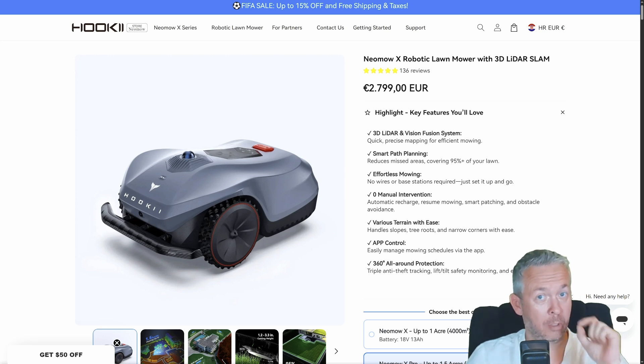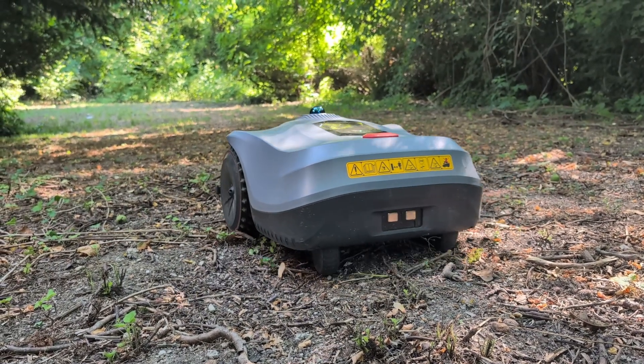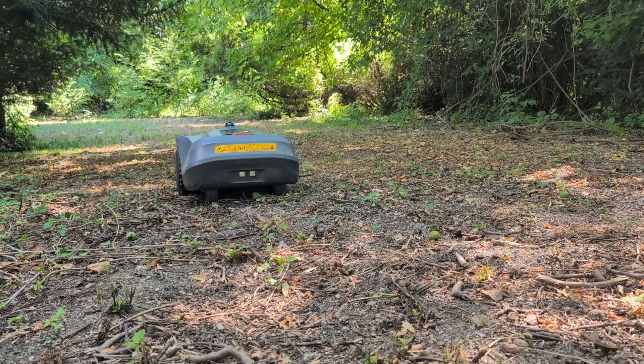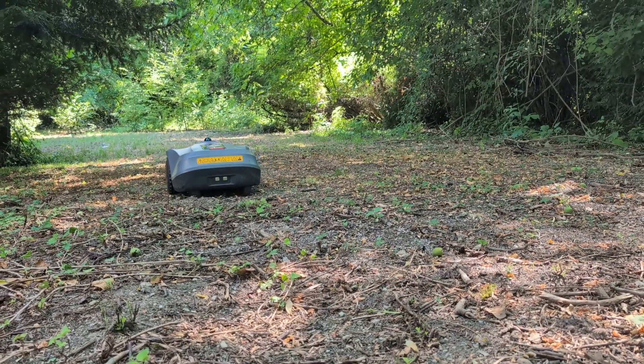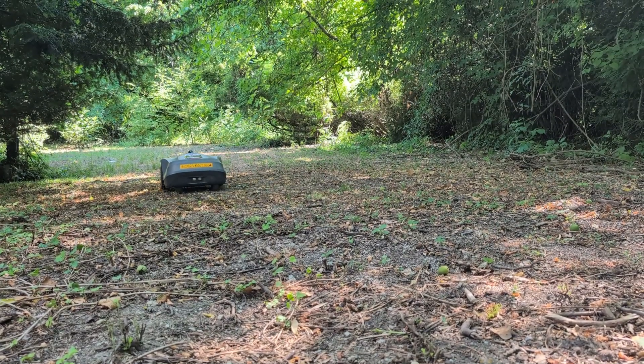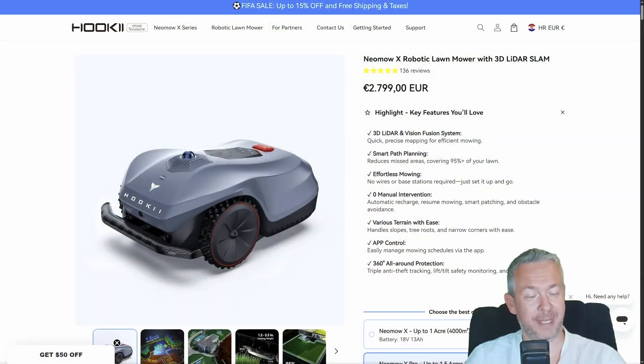Imagine this — your lawn gets mowed while you are inside sipping coffee, or asleep. No boundary wires, no satellite base station, just a robot doing all the work like it escaped from a sci-fi movie. Meet the Hookii Neomov X, a robotic lawnmower that I've been testing for a few months, day and night. Literally. And yes, it works at night without running over your dog or digging a trench through your flower beds. So, what's it really like living with a robot gardener? We'll find out in a couple of seconds.